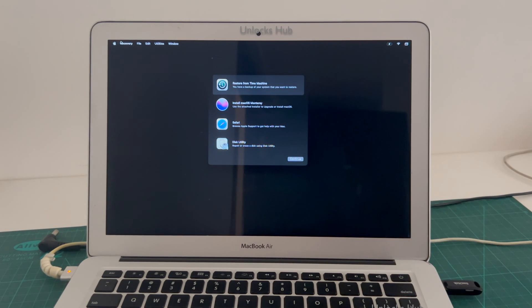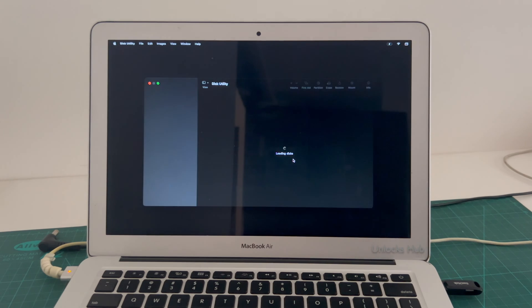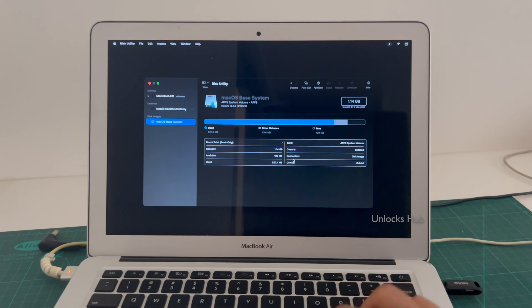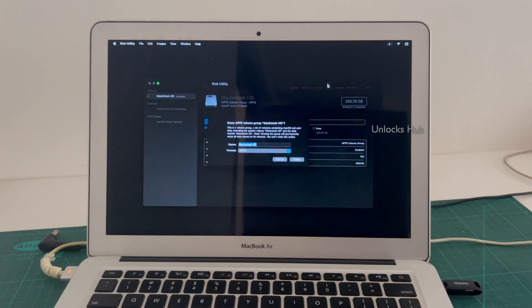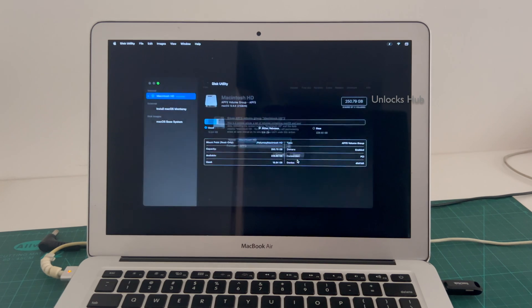And in this recovery mode, go to the disk utility option and click continue. Click on the internal Macintosh HD option, click on erase and click on erase once again.